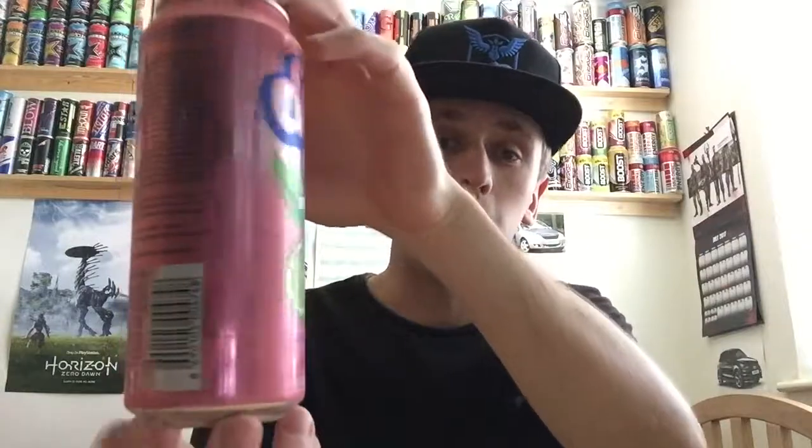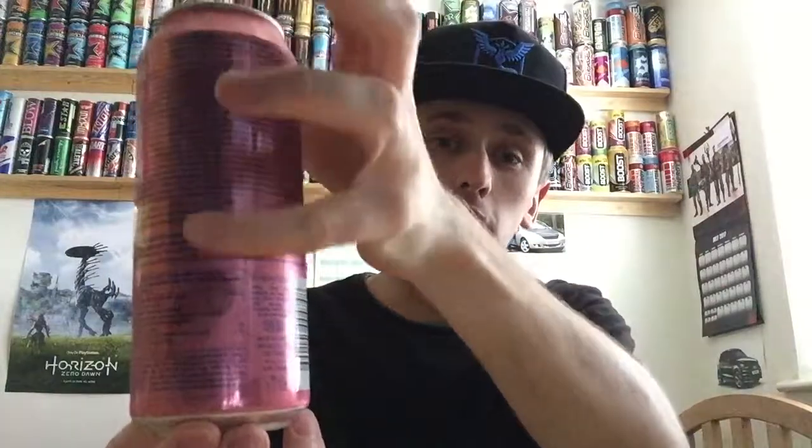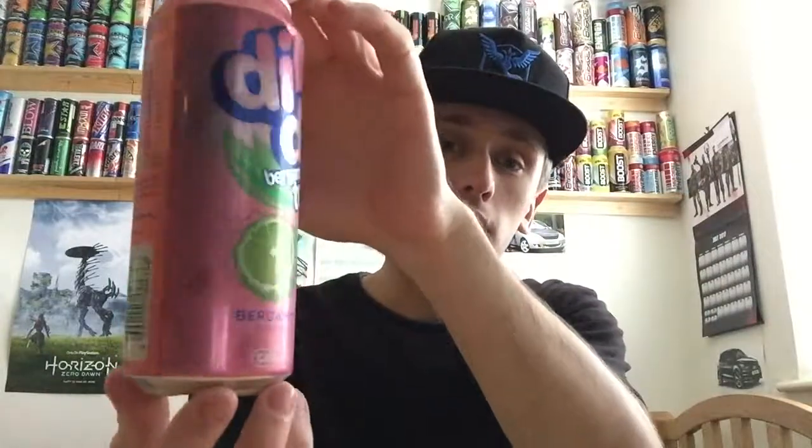So I give you guys a 360 of the can. We have most of the can being pink. We have like a billion different languages on the back — probably a couple billion actually, there's a lot of languages on there. And we have a picture of a bergamot, whatever that is. To me it looks like a lime.